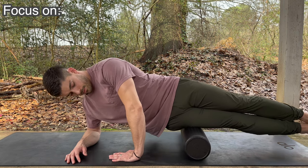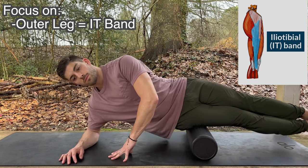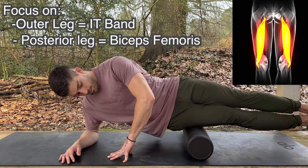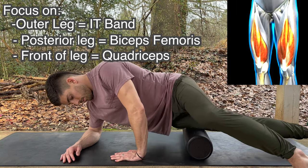I'm really focused on the outside of the femur, or the leg bone, where the iliotibial band runs, as well as just behind it, where the biceps femoris is, and then you'll see me shift onto the front, where the quadriceps and the rectus femoris are.